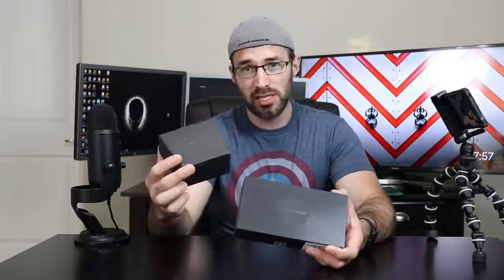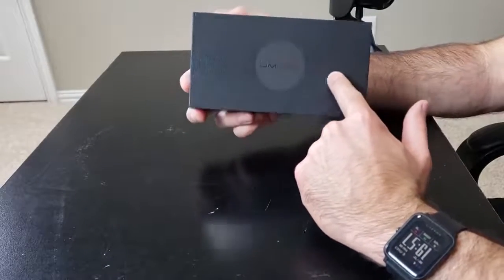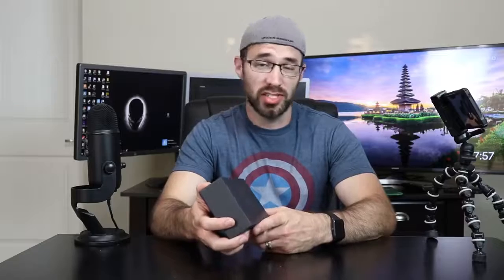First, you have this nice little sleeve, which I'm just going to throw to the side right here. And then you have this kind of cool looking box. It's got a little texture design on it. It looks like a fingerprint almost, probably because this phone has a fingerprint sensor, which most phones do nowadays.